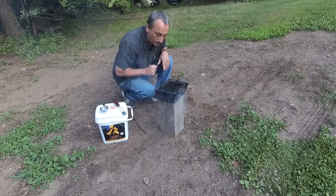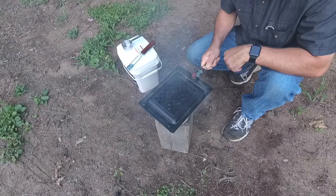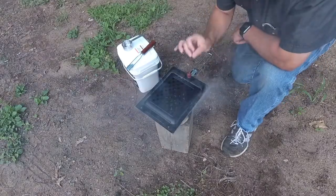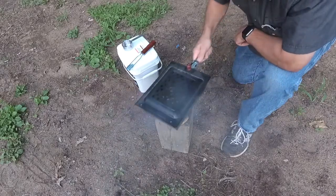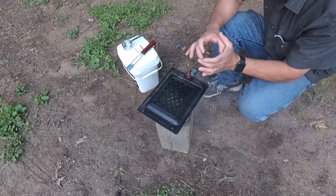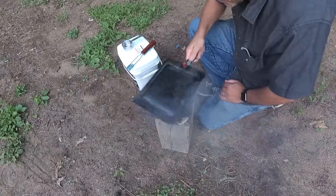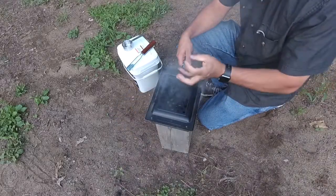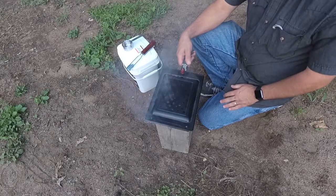We already have popcorn popping — I don't know if you can hear it or not. We still have good flame. I can hear the oil sizzling and we have more popcorn popping now. The heat is concentrated to a relatively small area, so you're going to have to shake it around to get it all popped. But it is popping, though not with a lot of gusto yet — they're starting to.